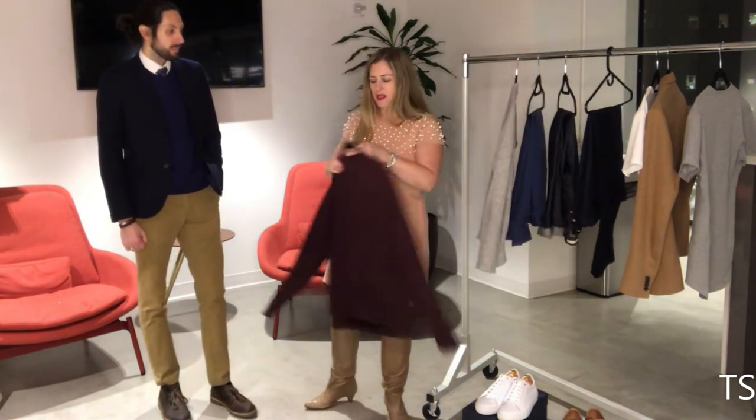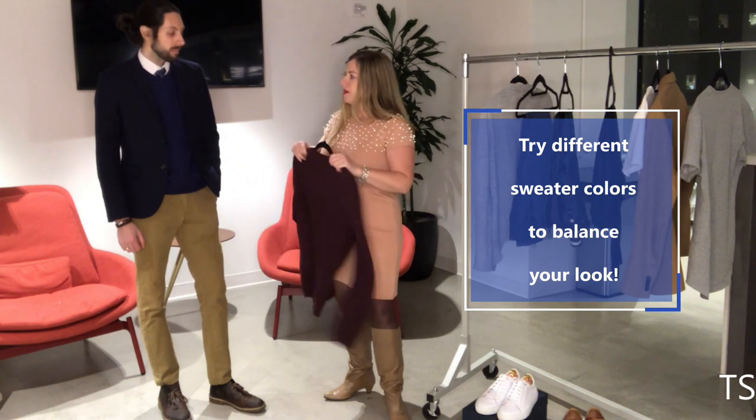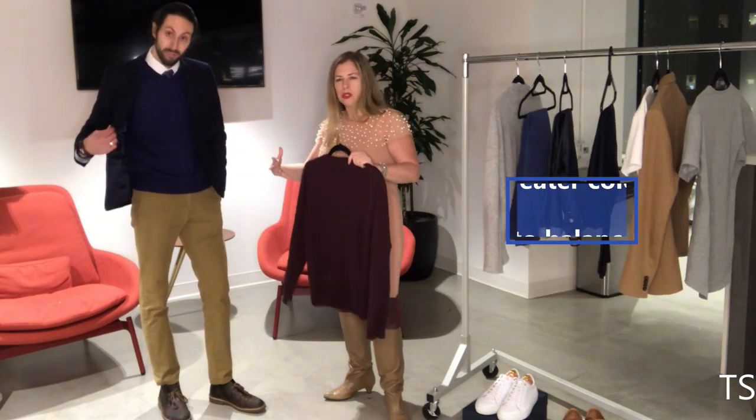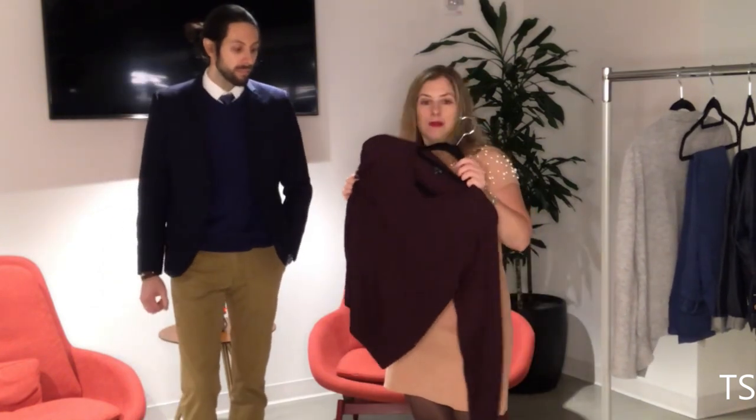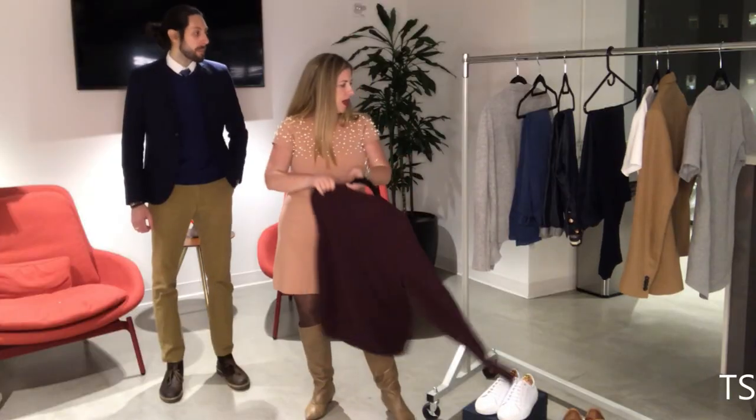For sweaters, you may want to try a different color — too much blue and you need to break it up a little bit. Red is a great color and most guys can pull it off, so burgundy or a dark red is a great option.